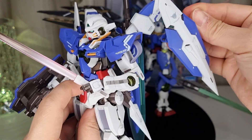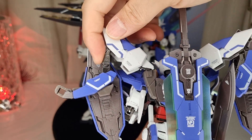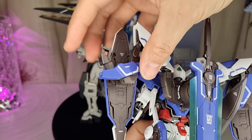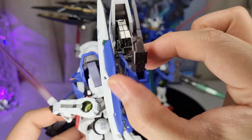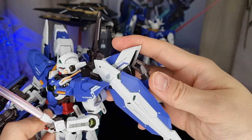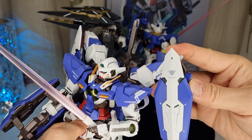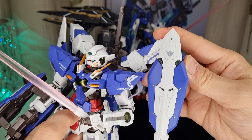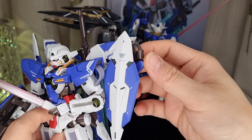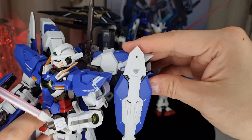If you take the shield off, you can see the arm can expand and rotate in all kinds of directions — really cool. These joints are metal die-cast, and they can adjust in every direction. Bandai specializes in articulation, and they are very good at it — that's one thing I like about Bandai. But the price you pay is a bit too much, in my opinion. You can also fold the arm around and articulate it up and down in any way you like.